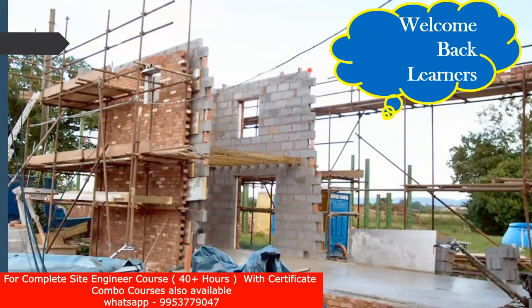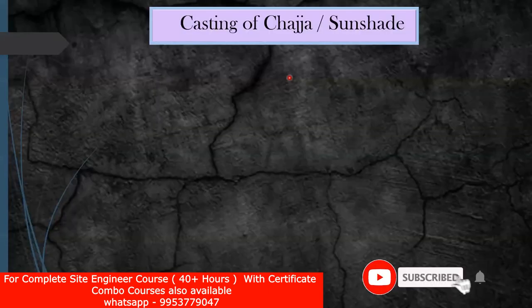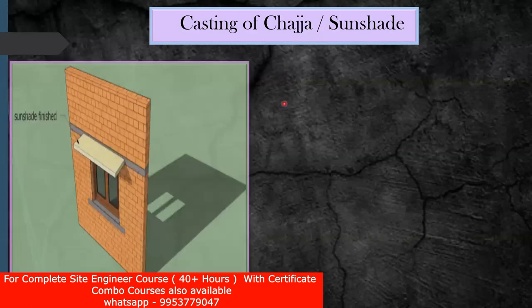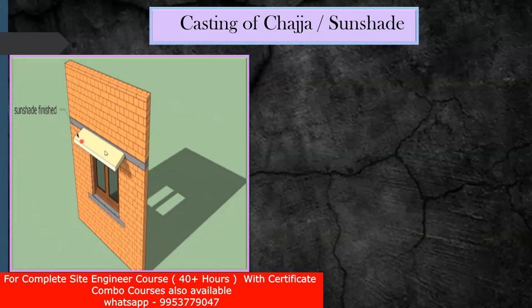Welcome back to the lecture. In this lecture we'll try to see what is a chezza or a sunshade and how it has to be understood. The next activity is the casting of chezza or sunshade because we have put the lintel concrete or lintel beam, after that we've done the brickwork. Now we'll try to see how this chezza or sunshade is to be done. Practically you might have seen a chezza — few people call this chezza, few people call this sunshade. So wherever you have provided the lintel, right next to that we try to put a kind of cantilever element, and this is called a sunshade or chezza.